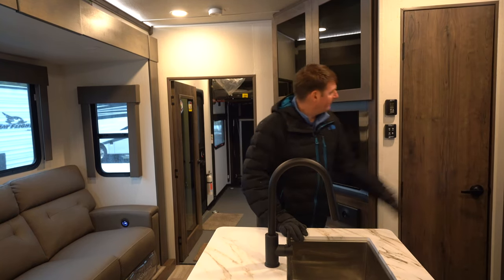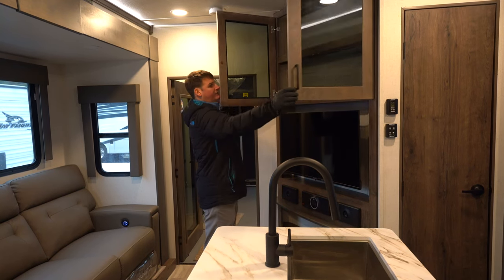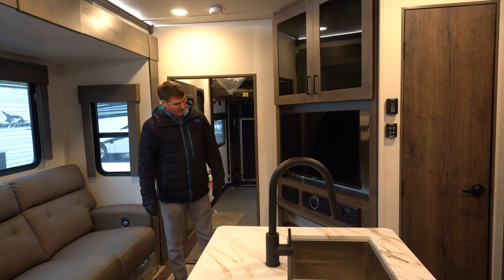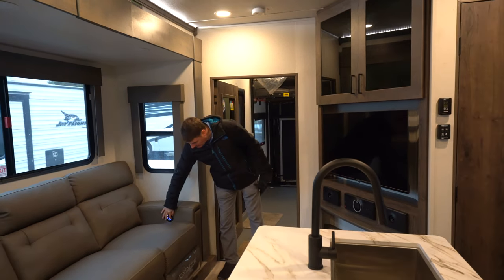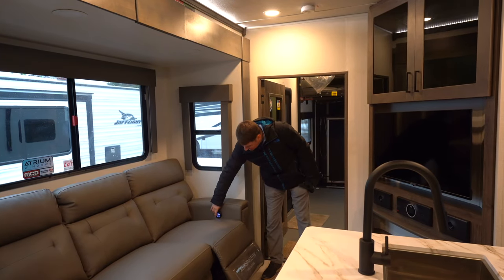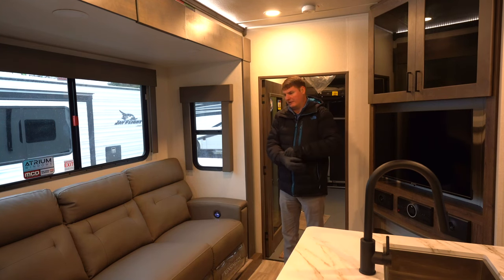Right next to that we're going to find our entertainment area where we're going to have some overhead storage. We're going to have our TV, sound bar, and that all sits across from your couch here that does have reclining seats. These are all run off 12 volts so if you do a lot of dry camping you can still recline in your couch.